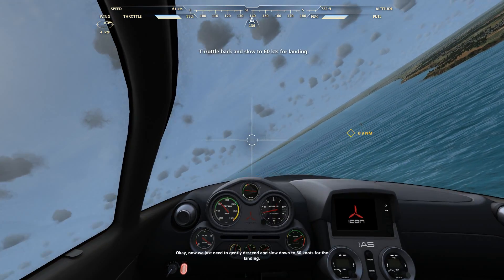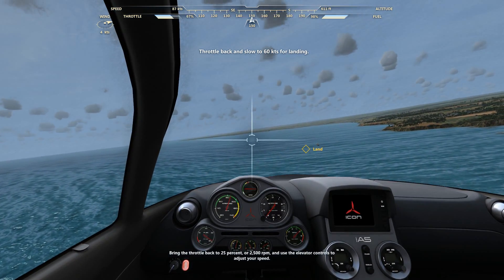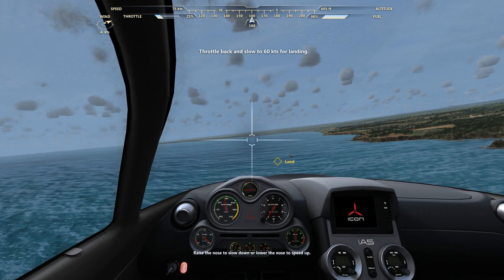Okay, now we just need to gently descend and slow down to 60 knots for the landing. Bring the throttle back to 25% or 2,500 RPM and use the elevator controls to adjust your speed. Raise the nose to slow down or lower the nose to speed up.